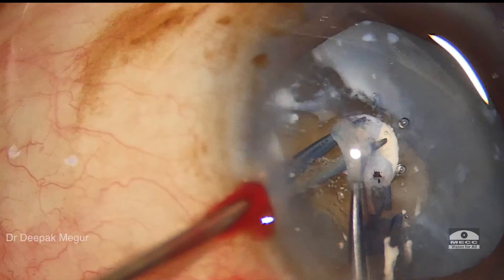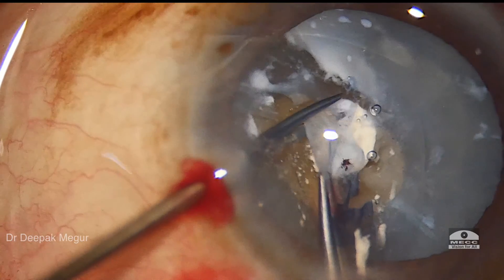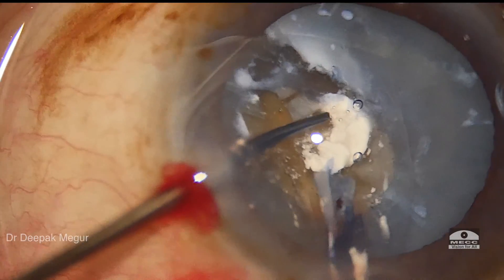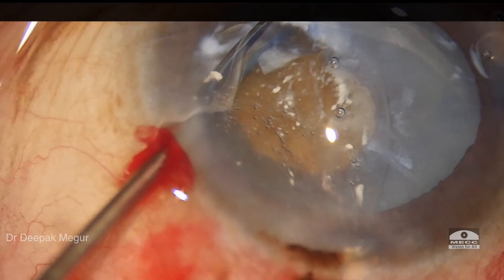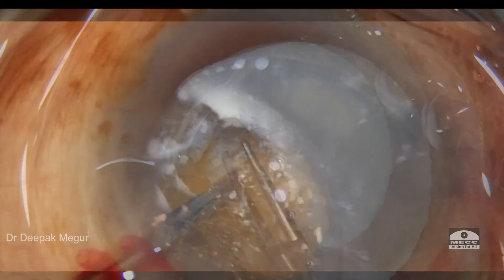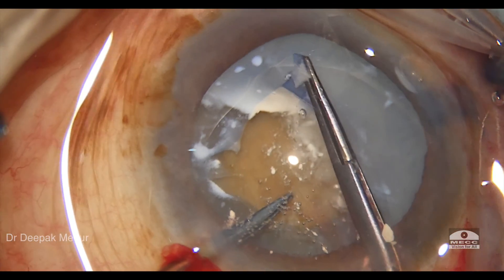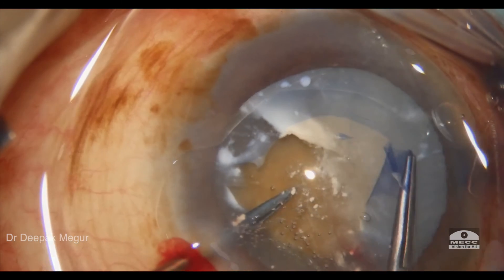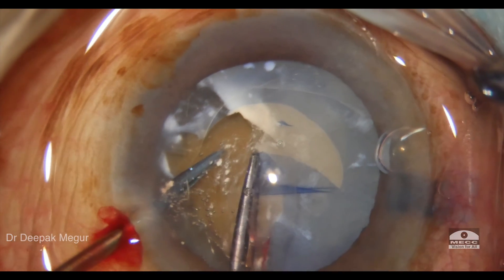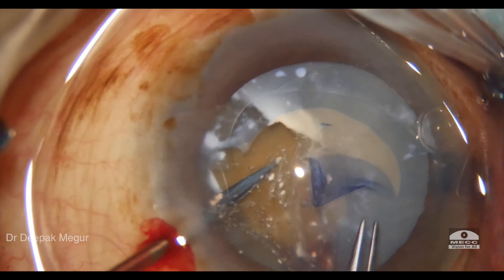I'm using my scissors to cut the adhesions between the overlying capsule and the calcified plaque. The micro scissors and forceps are a great tool, and once the plaque is removed I'm trying to negotiate the capsule and create a rhexis. It's very clear that the capsule behaves in an entirely different way in zones where there is no calcification.